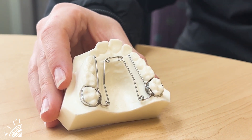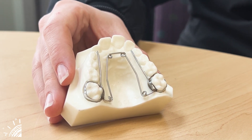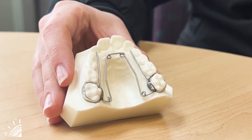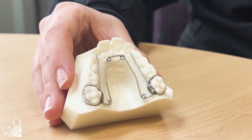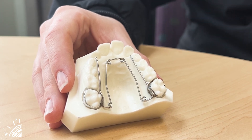This appliance is self-activated — you don't need to turn a key or anything like that. Sometimes the orthodontist may need to make small adjustments to it, but for the most part it's self-activated and it will get that wideness that we need.